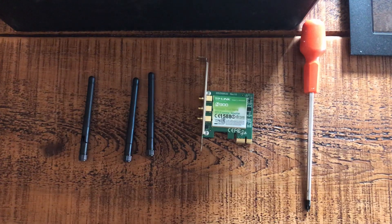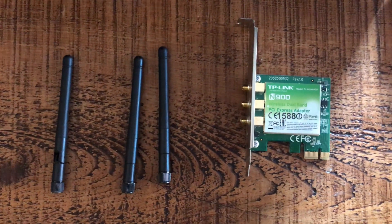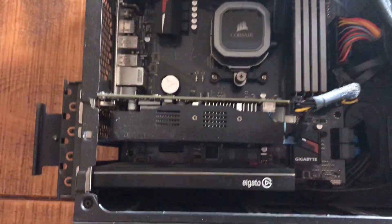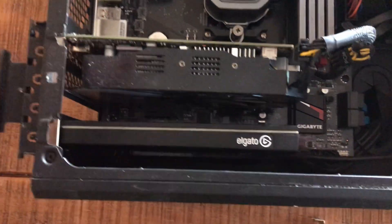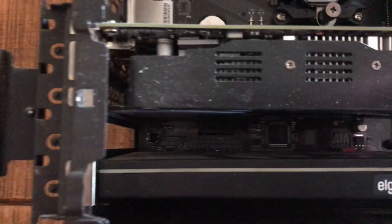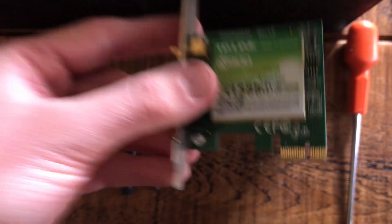So let's get inside the PC. As you can see here, I've got the TP-Link wireless card, got some aerials here, and a screwdriver. I've taken the side panel off the PC — ignore the dust, obviously I didn't clean my PC enough. I'll see this is my graphics card right here, I've got an Elgato capture card under here. What you're looking for is the port — that empty one. For my PC, it's down here — you can see that there.